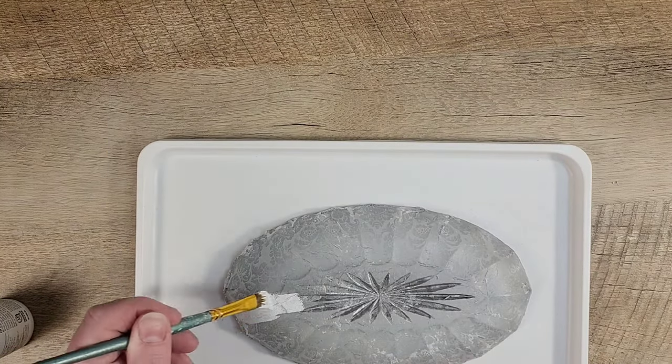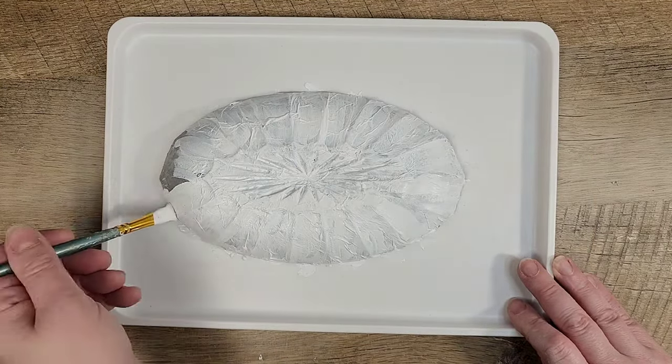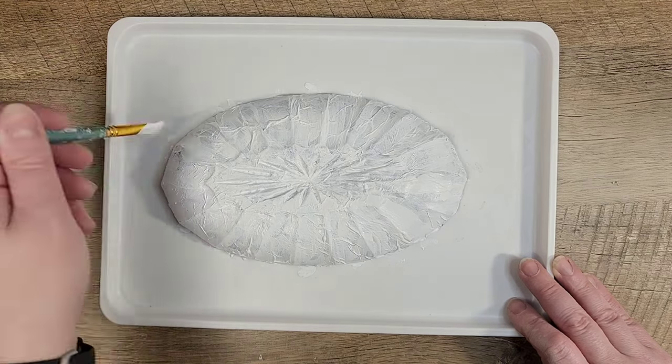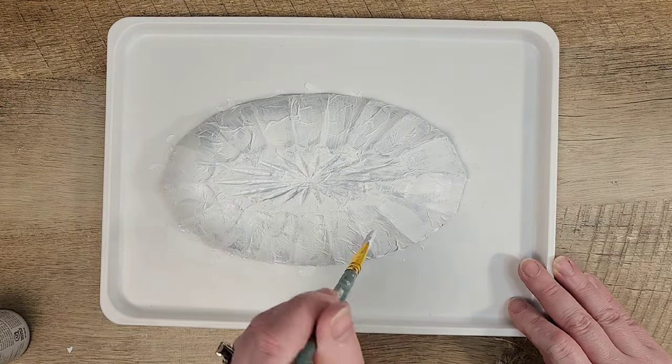Now that we have everything removed, I grabbed my Waverly chalk paint in the color white and we're going to paint a coat over the top of the napkin. Depending on how thick of a coat you do, you may want to do a second coat — I felt like I needed a second coat so I ended up painting two coats.